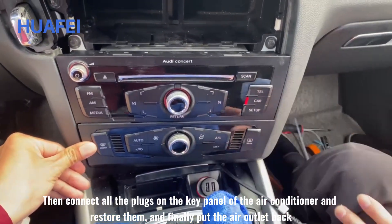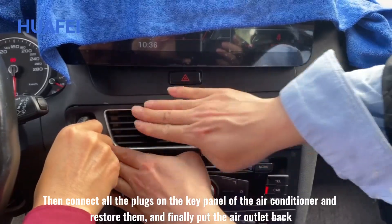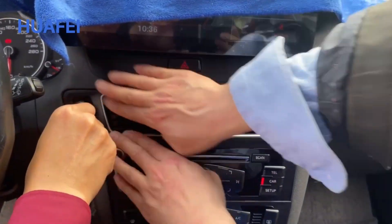Connect all the plugs on the key panel of the air conditioner and restore them, and finally put the air outlet back.